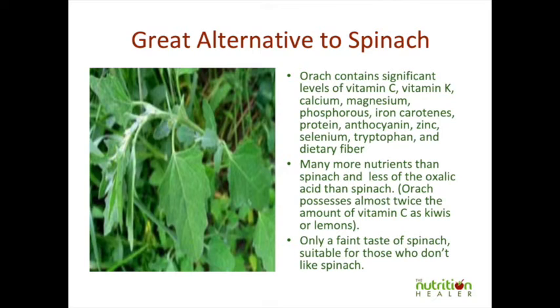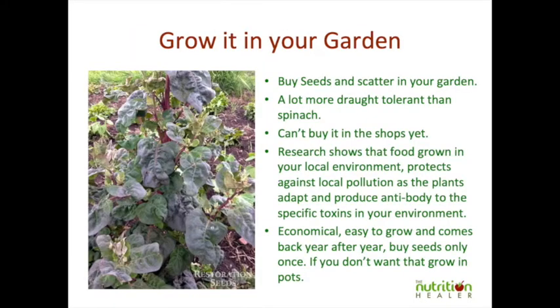Now, you can't buy this in the shops because, as far as I know, it's not available yet. So what you need to do is grow it in your garden. There are seeds you can buy, and there are obviously various different varieties — there's a green variety and a red one, for example, but there are a lot of varieties of this plant.